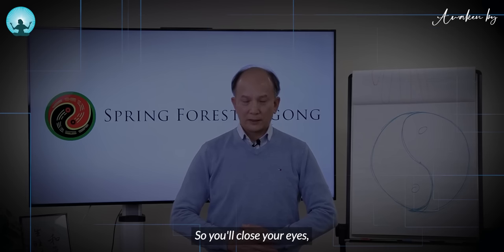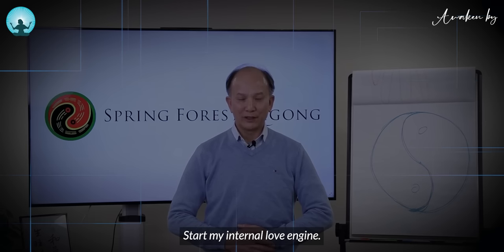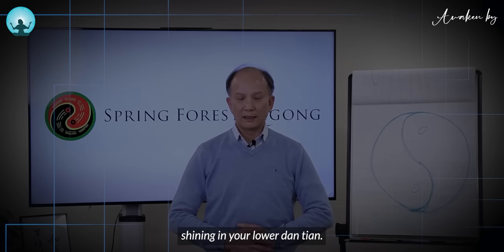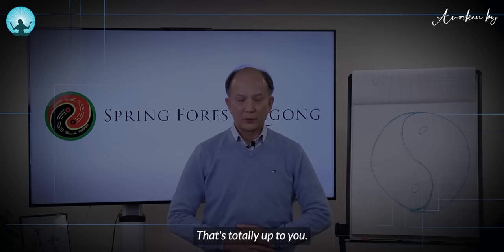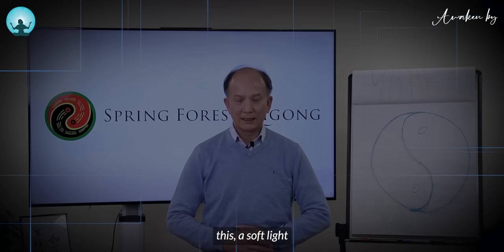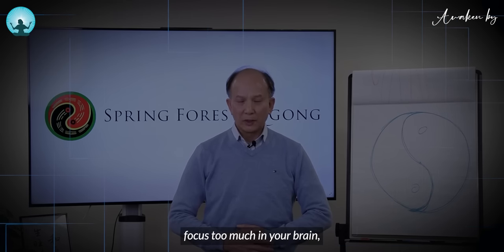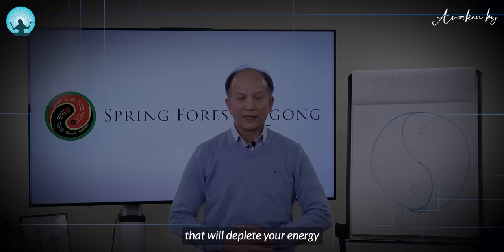Close your eyes, put a smile on your face. Do you remember what SMILE stands for? Start My Internal Love Engine. Drop your shoulders. Now visualize there's a soft light shining in your lower dantian. What color is the light? That's totally up to you. But visualize a soft light, not a very bright light — when you visualize bright light, you focus too much in your brain, and your brain takes more energy away from the lower dantian.